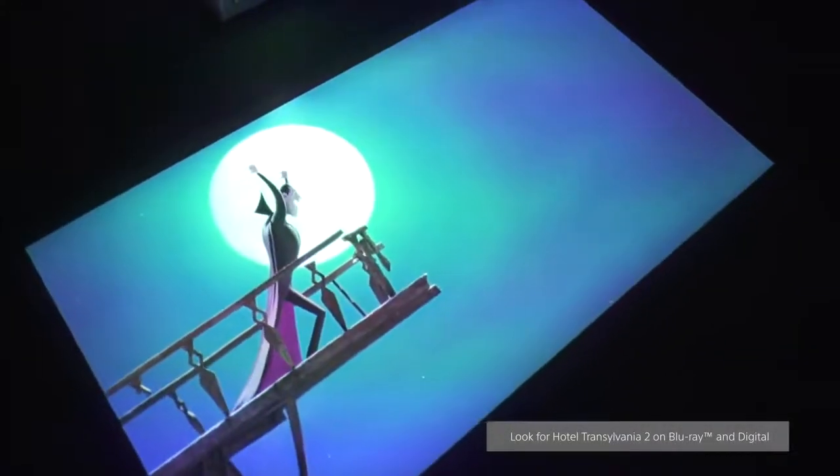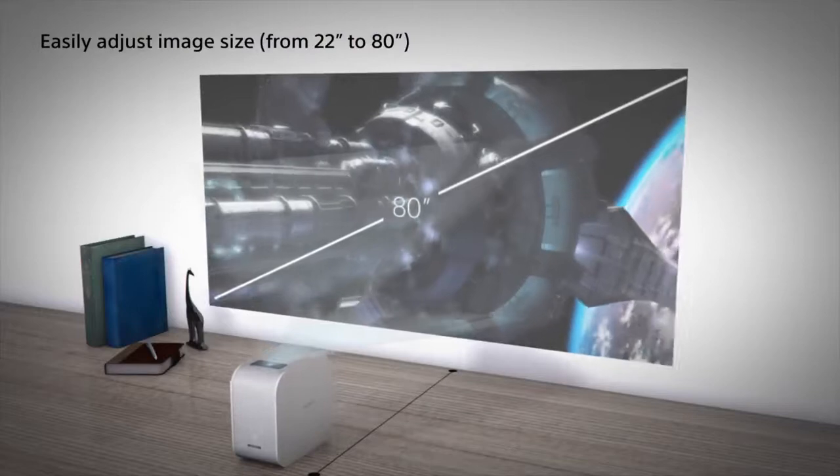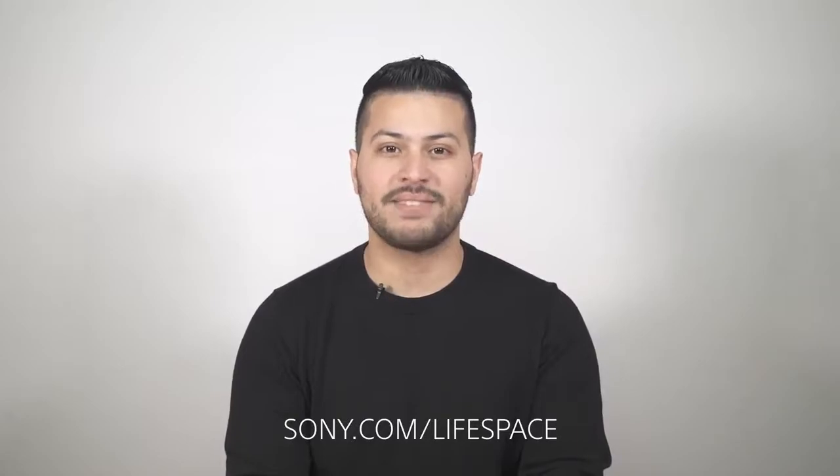It's pretty easy, and you can cast any content on your phone directly to your projector. Take it on your trip, a friend's house, or anywhere really — you can transform your space with up to 80 inches. Thank you for watching, and to learn more about our Lifespace UX products, check out our website at sony.com/Lifespace.